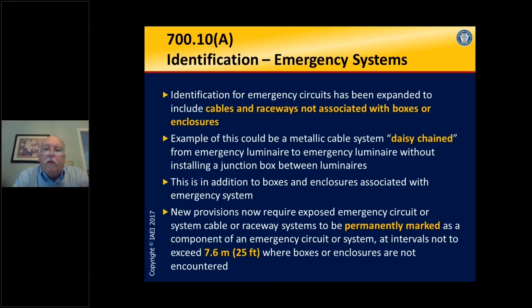It's important because we don't want a failure of the normal system to take out emergency wiring as well. When the lights are out, those circuits have to remain operable. Identification for emergency circuits has been expanded — we are now marking cables and raceways not associated with boxes or enclosures. When we have long runs of cable going through the building, we're going to mark these cables at intervals not to exceed 25 feet where boxes or enclosures are not encountered.